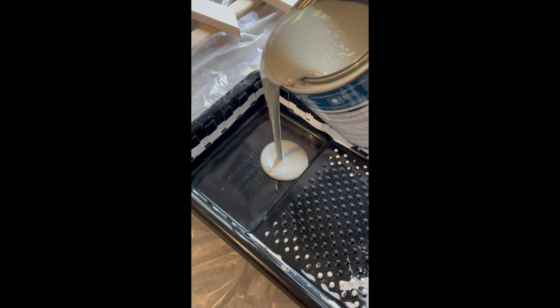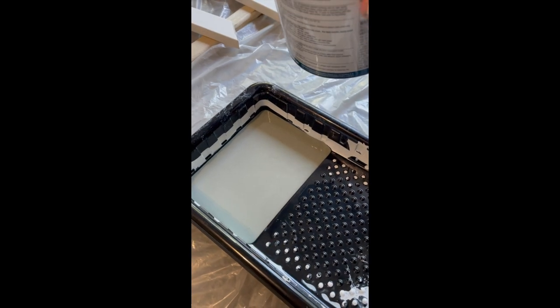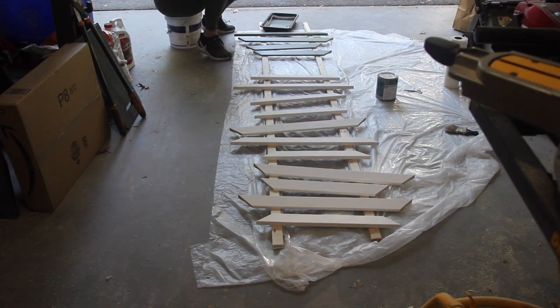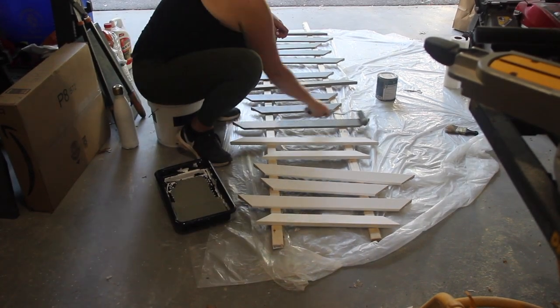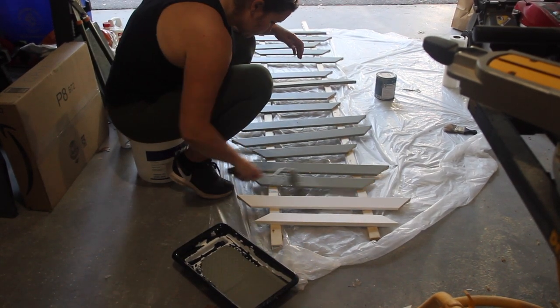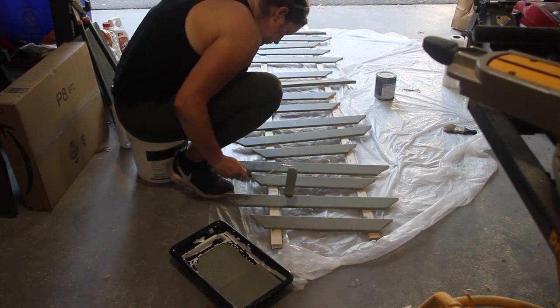We took a small piece of the trim to Home Depot and got it color-matched to make sure we had the correct color, and it was perfect. The trickiest part about painting was making sure to cut all the drips — if you have a paint sprayer, I would use that, it probably would have made the process go a lot smoother. That's the end of day one — I'll let the paint dry and tomorrow we'll do another coat and then get to installing.